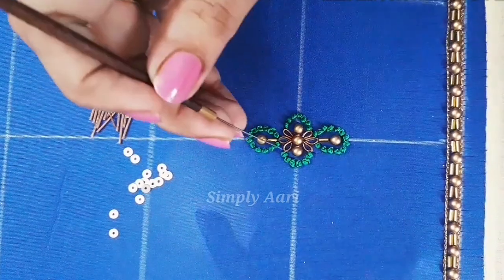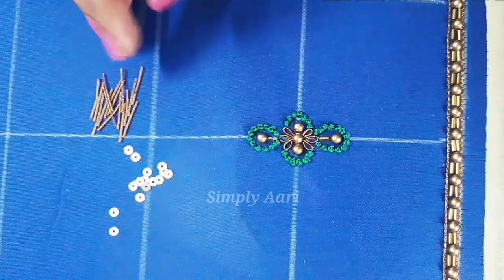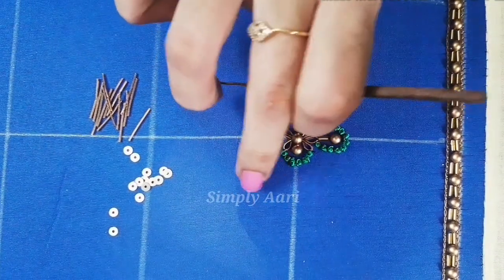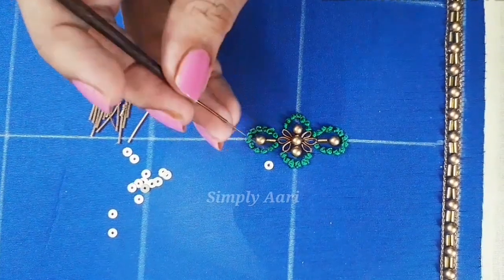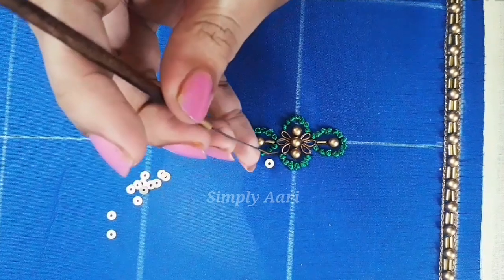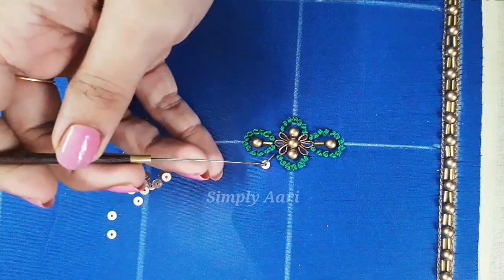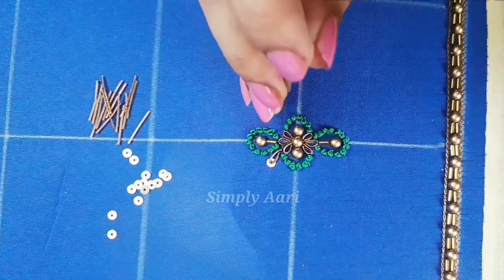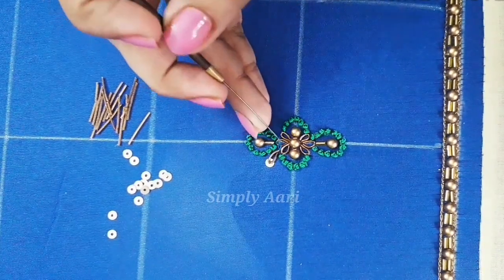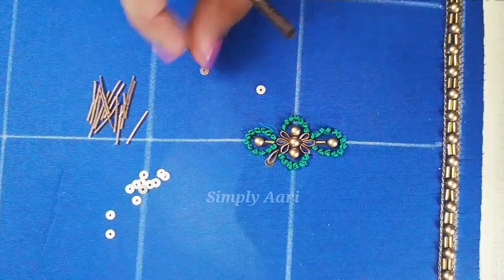We will use a loop stitch again. First load the thread, move the loop, and loop to the height. Load the needle in the first stitch and put the needle in the second length. Punch the hole in the sequence, then twist the needle and turn it in the first stitch. Stitch the thread in the same area. Stitch the four sides in the second stitch to complete the motif.